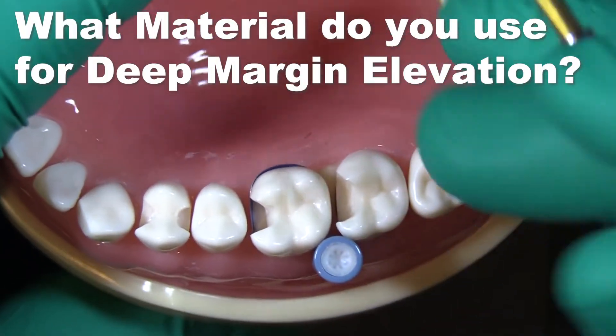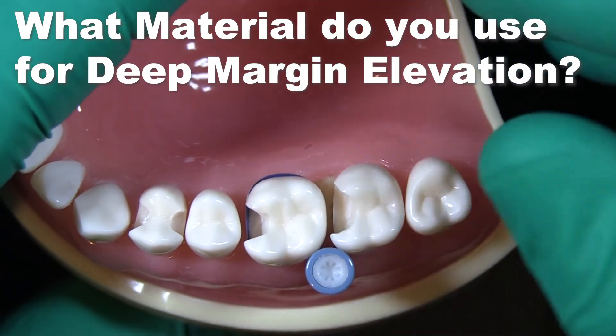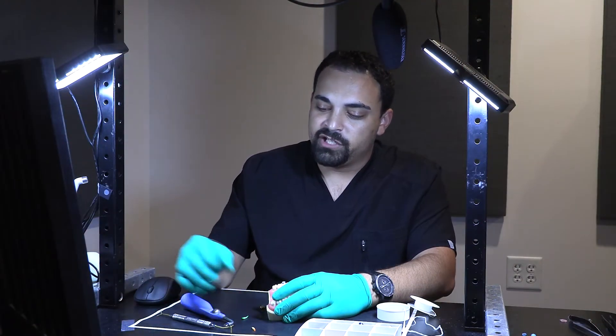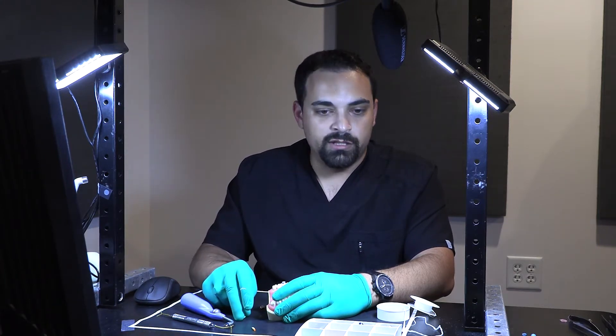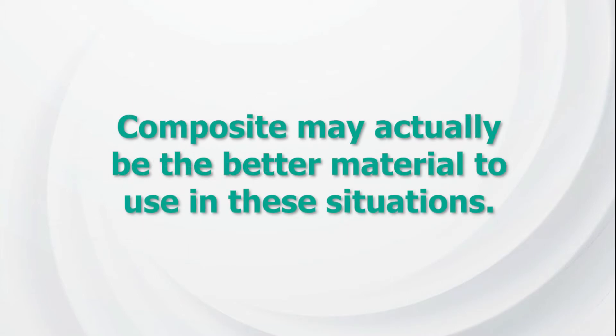What material do you use is the other big question here — do you use a composite, do you use a glass ionomer, do you use a resin modified glass ionomer? Initially it was thought glass ionomers are what you should use because they have fluoride release and you get a little bit better marginal seal. A lot of studies have been done recently that have shown maybe composite is the better material in this situation.